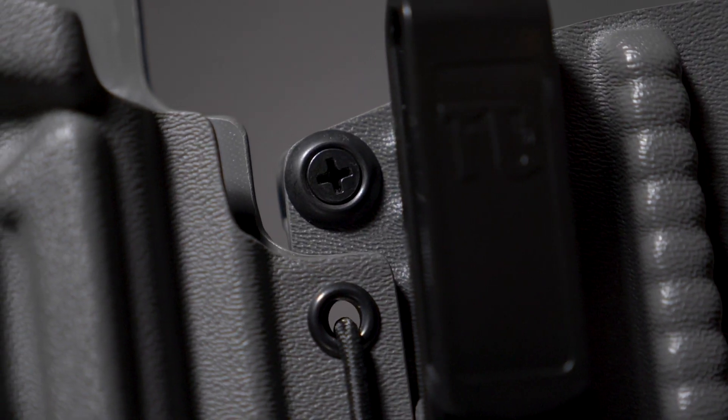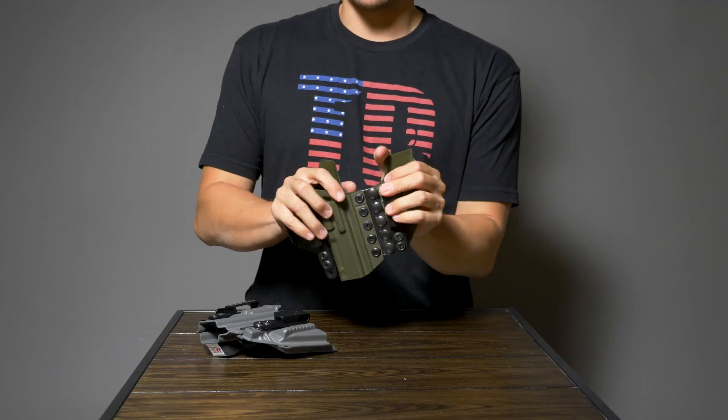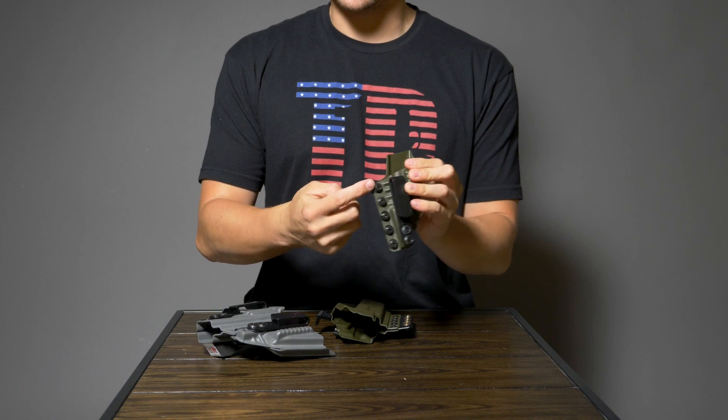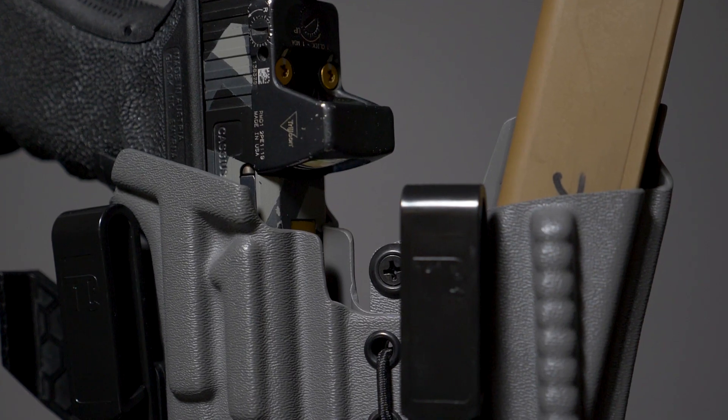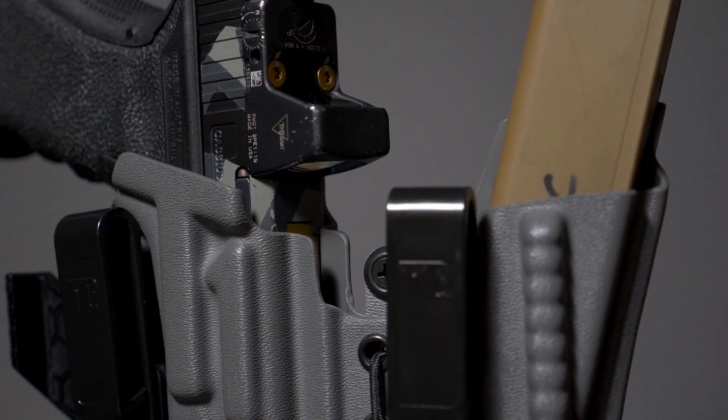On the Axis Elite it is now located just above the top cord, and on the Aegis Elite it's behind the top snap, so all you have to do is take them apart and your adjustable retention is right in the top snap. In addition to all these new features, all Elite models are also already optic cut and ready for suppressor height sights.